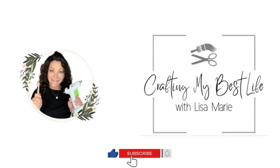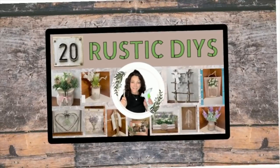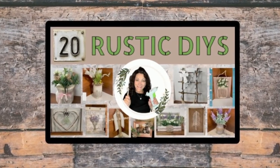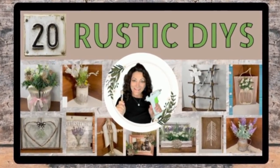Hey besties! It's Lisa Marie with Crafting My Best Life with Lisa Marie. I'm so glad you're here. If you're new, welcome! And if you're returning, I love you so much. Thank you for coming back. It is great to see you. Today I have 20 rustic DIYs for you. I know you're going to love them and let's get started right now.